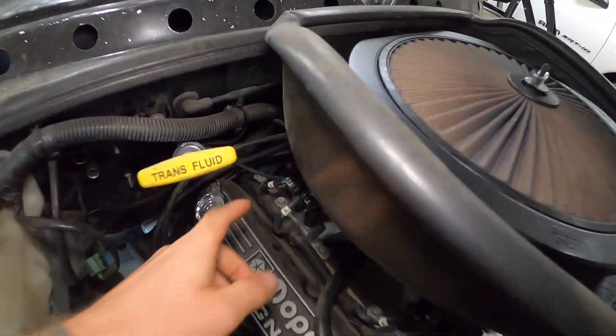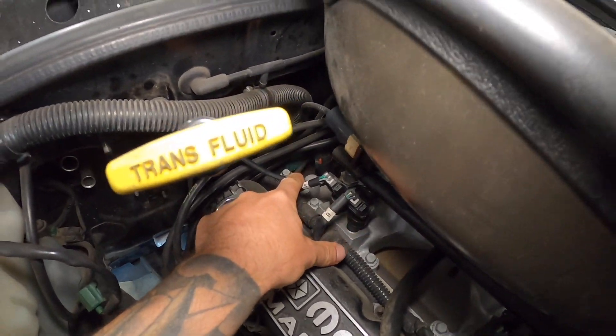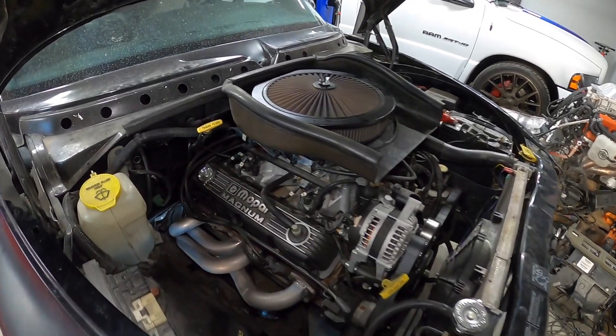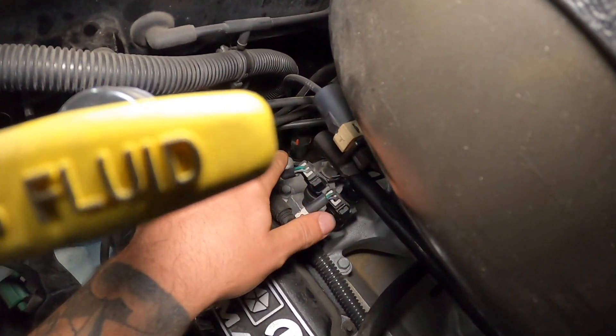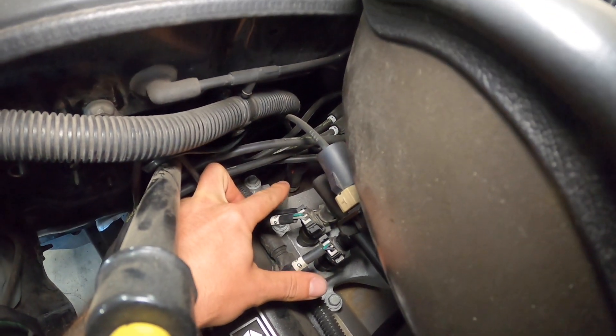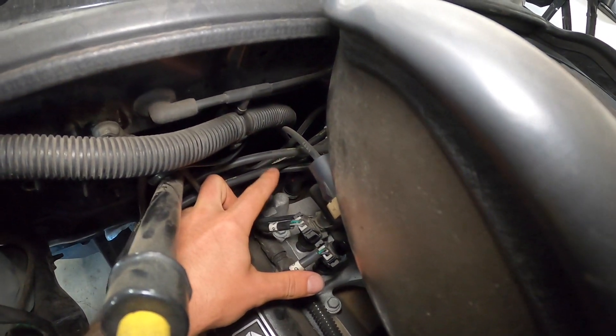So they are back here. Luckily on this engine, because it does have an aftermarket intake manifold, it's easily accessible. As you can see right there, that is your oil pressure sensor or sending unit.